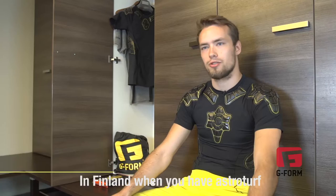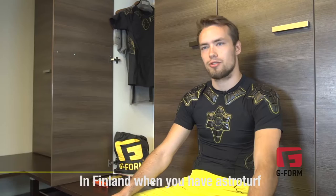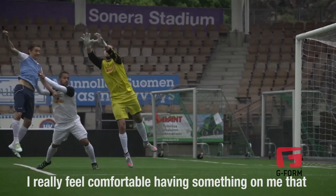In Finland, when you have AstroTurf pitches all over the place, you easily get burnt on your legs. I really feel comfortable having something on me that gives me the edge to not think about stuff like that when going out on the pitch.